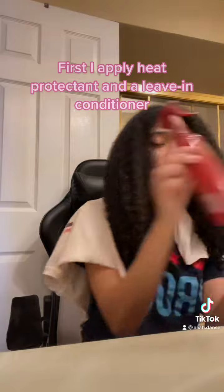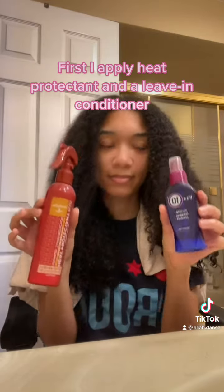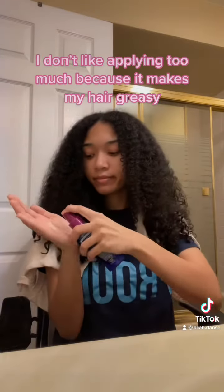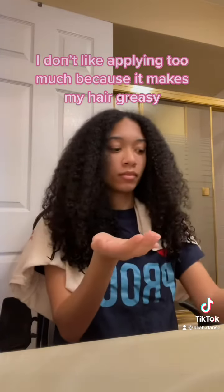First I apply heat protectant and a leave-in conditioner. I don't like applying too much because it makes my hair greasy.